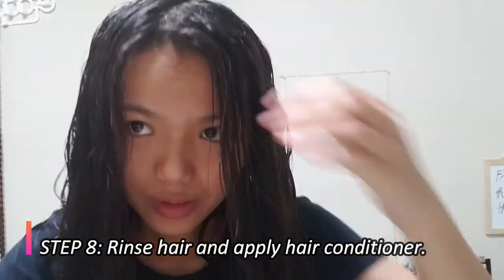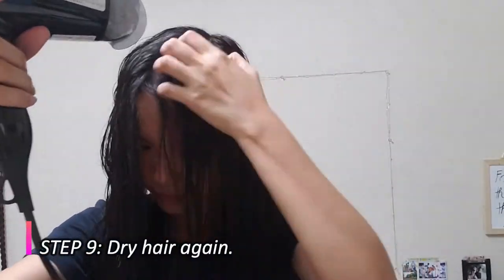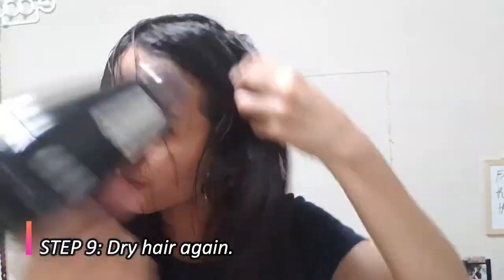Now we're going to blow dry the hair again. Look at how it looks after blow drying, before the second ironing — I think it's successful! I'm so excited. The curls and the kinky parts are no more. I'm so impressed.